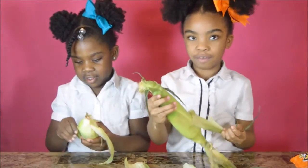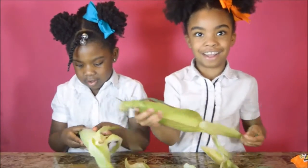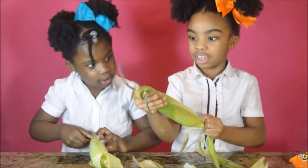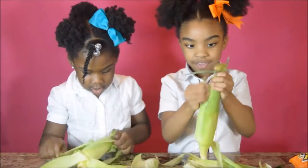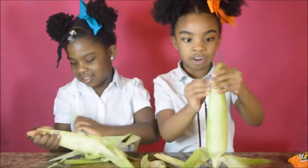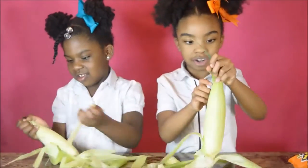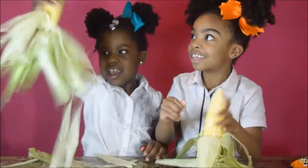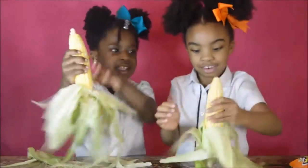It's very easy to peel — I think it is easy. Guys, look at this! It's all squiggly.